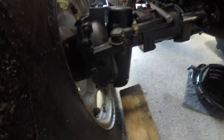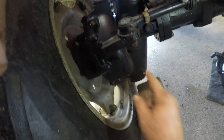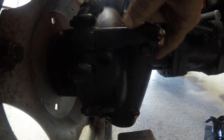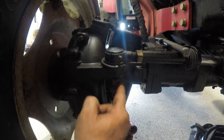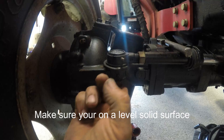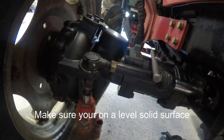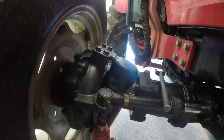Now I wanted to show you getting the tie rod out of this housing here. What I did, I took a 22 millimeter socket and I loosened this nut to where it's flush. Then I'll put a hydraulic jack here and jack up on this nut — flush so I don't damage the nut or the threads — and then I'll tap right here with a hammer and that will jar that loose.